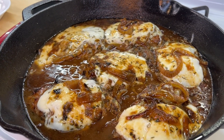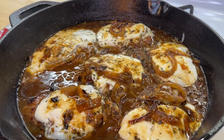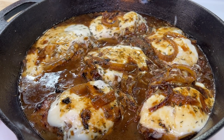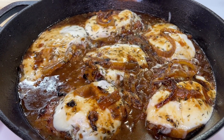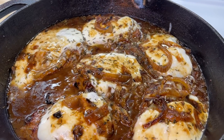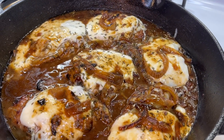Today on Cooking with Tammy, I'm going to show you how to make a delicious saucy French onion pork chop recipe. I don't even have to elaborate and tell you how great this recipe is going to be because you can look at it and just tell that this recipe is going to be fire. So with all of that being said, let's introduce these ingredients and get to cooking.